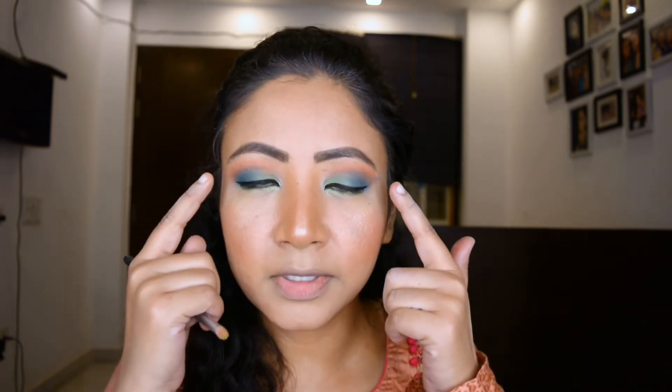The last two steps I'm going to do for my eyes: I'm going to take the same green-blue — the darker shade that I had done on my outer corner — and apply it under my eyes as well. Then I'm just going to apply my mascara and false lashes.